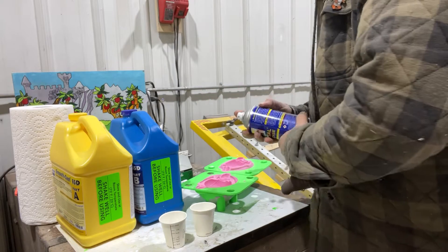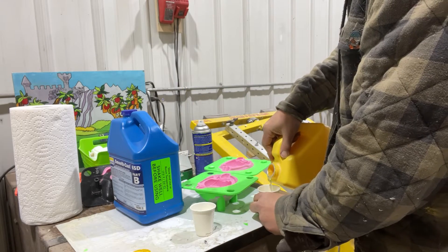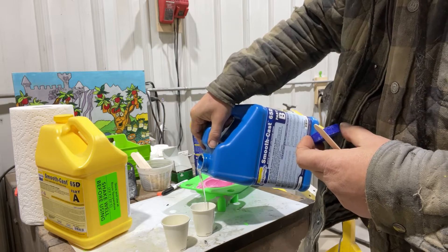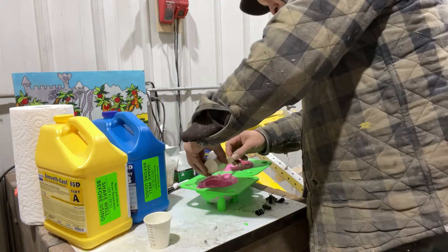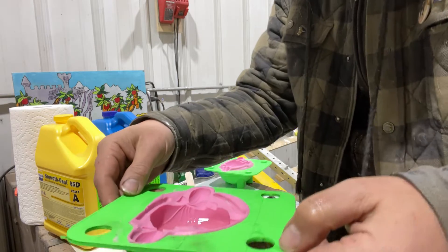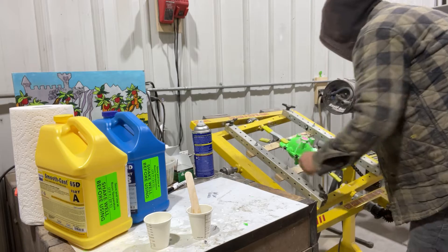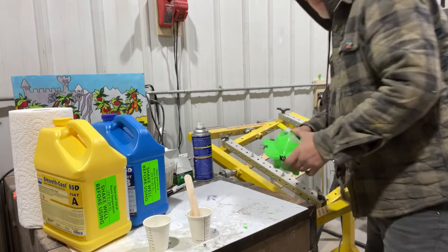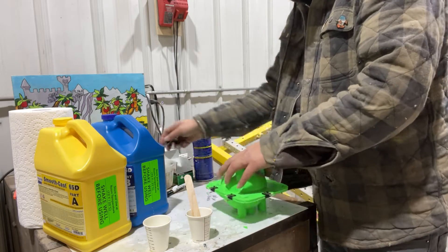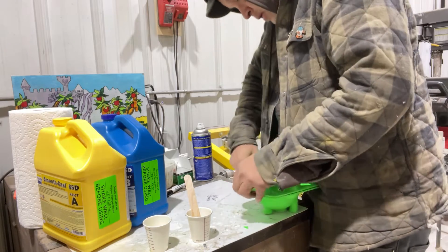So now that everything looks good, I'm going to try it out on my rotocaster. It's always kind of a guessing game on how much resin to use, but a good rule of thumb is to fill it about a third of what the entire piece would take if it was solid. On a part like this that's basically an even sphere, that usually means filling up one half of the mold a little over halfway. Then I'll set up my machine for about 20 minutes. Since the rotocast resin has less surface area than a solid pour, I give it a little more time to cure — but after about 30 minutes, I think it's time to see what we have.